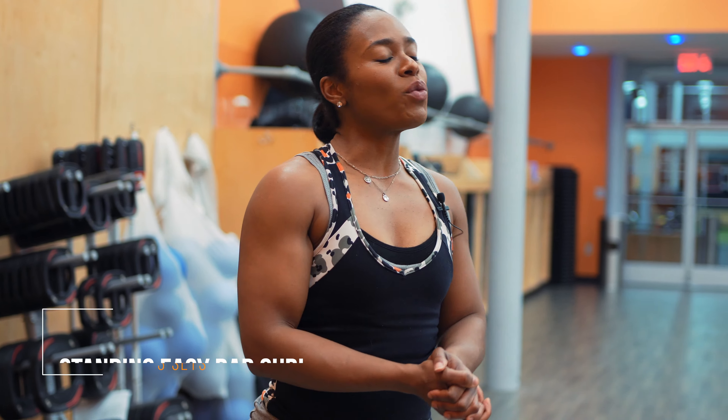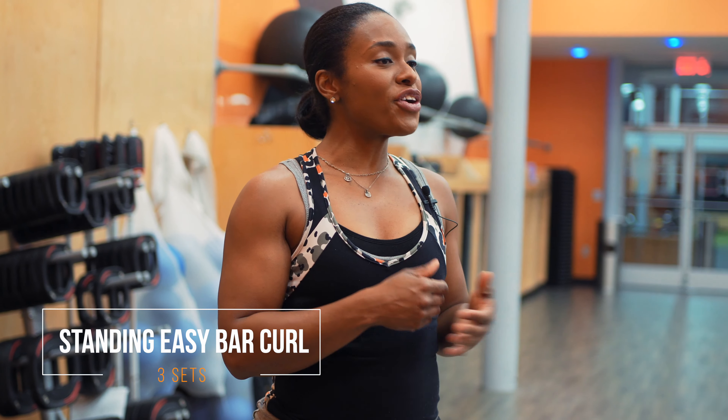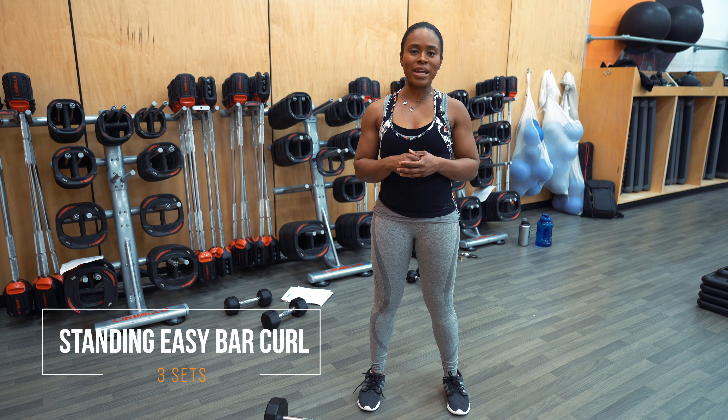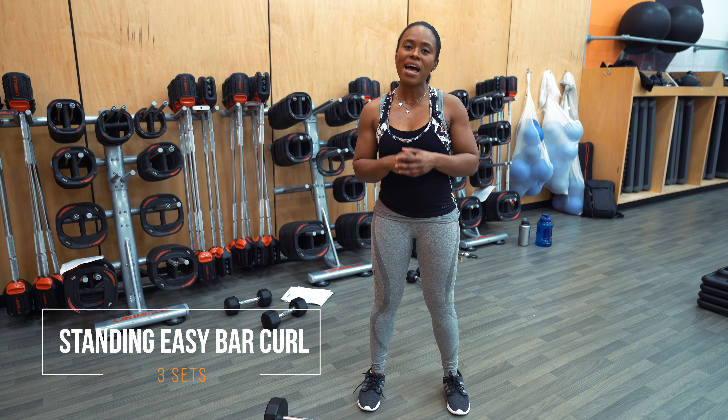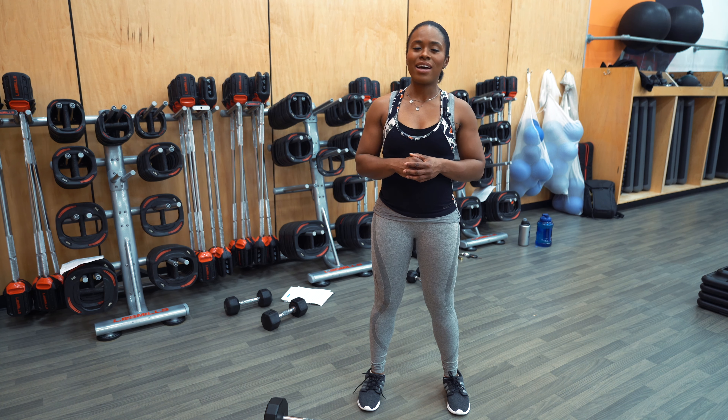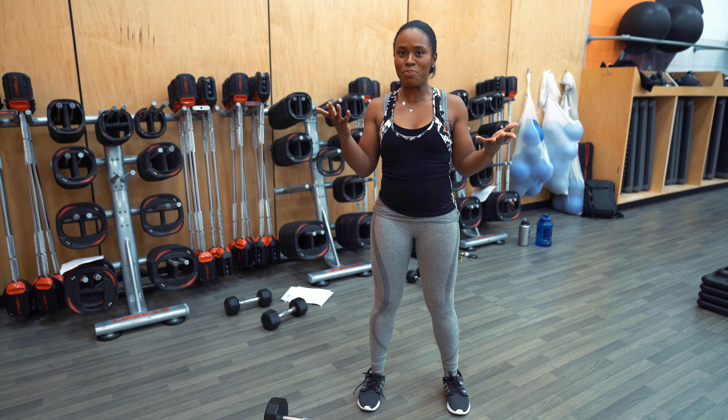Next up, we have the Standing Easy Bar Curl. Again, we're going to do three sets. If you're using a lighter weight, I would suggest doing 15 to 20 reps; moderate weight, 10 to 12 reps; heavier weight, 6 to 8 reps. This is a great exercise for a beginner or someone who's of an intermediate level.